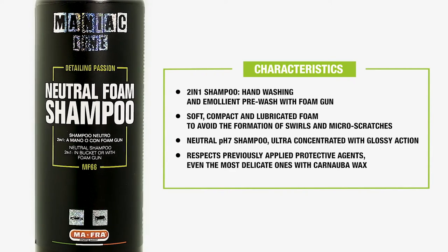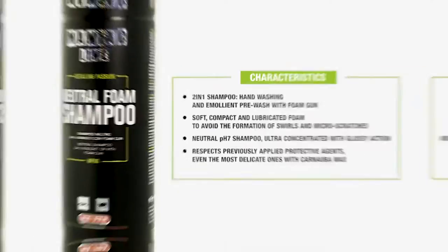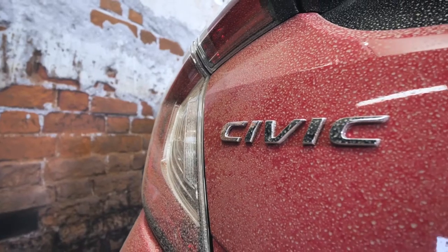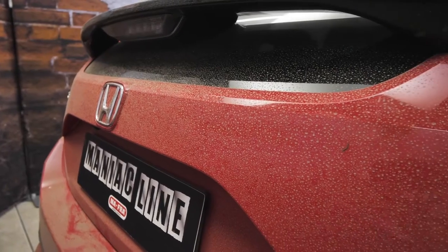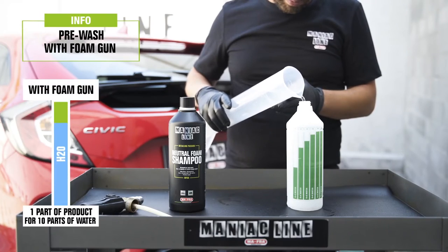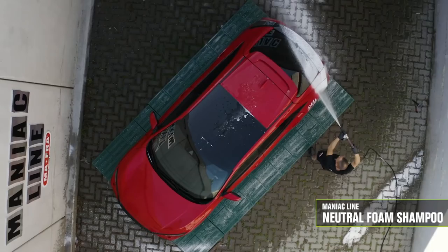The first step is always the pre-wash. In this case, we have a car on which a protective coating was previously applied. As you see, the dirt that we may find on our car after a storm is coarse and superficial.